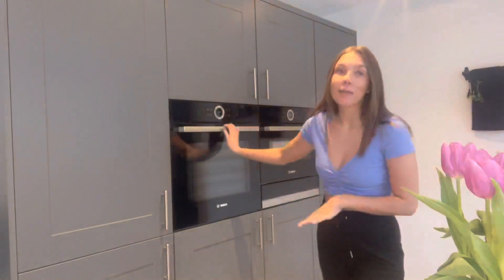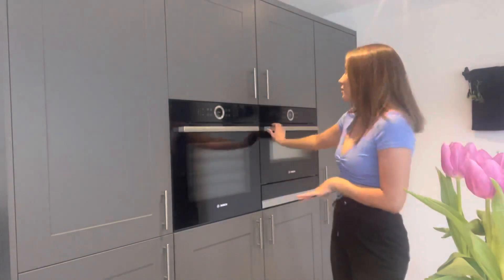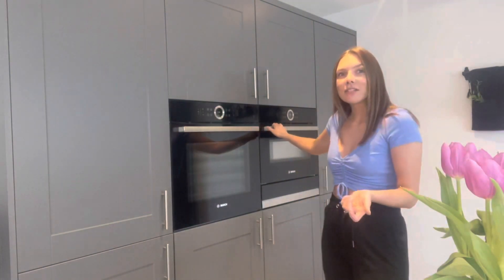Hey guys, welcome back to my YouTube channel. I thought I would do a kitchen clean with me. I've done quite a few clean-with-me videos and you seem to be enjoying them. I thought I would do a kitchen one in particular — I'm going to clean my horrendous oven and grill. We didn't even use the grill that much other than to grill bread and toast, but it just seems to get in a state. I've also got a few new products to try.